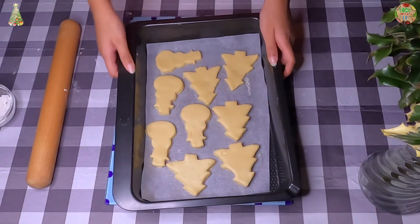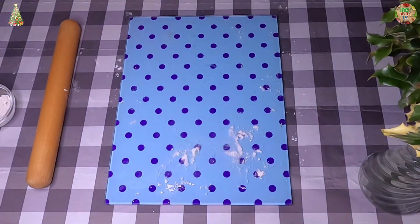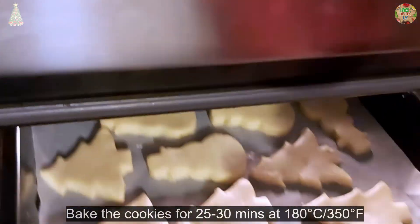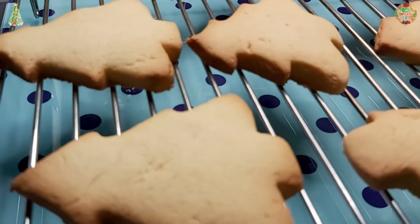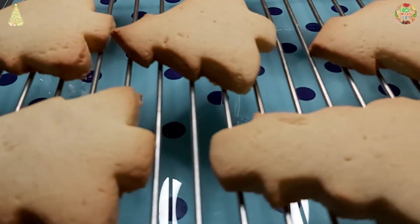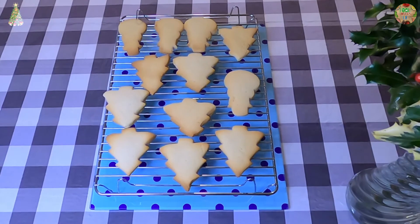Our cookies are now ready to go in the oven. Leave the cookies to cool down on a rack for over 30 minutes until they are cooled down.